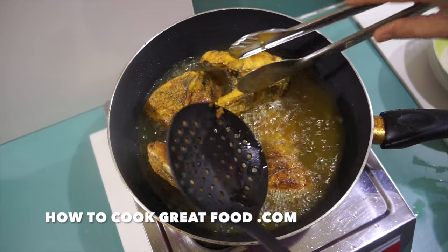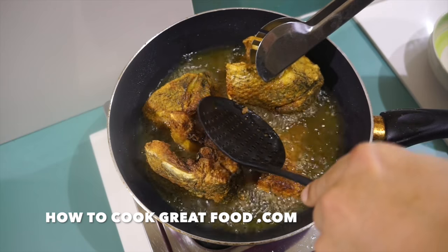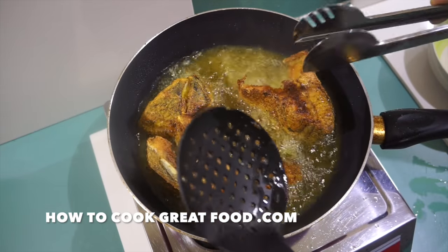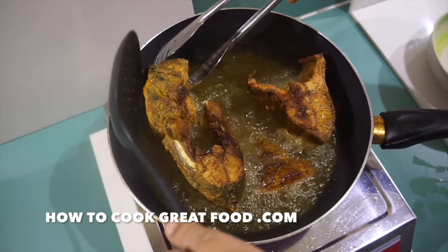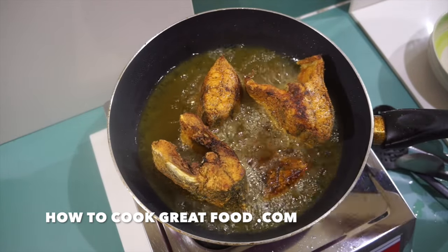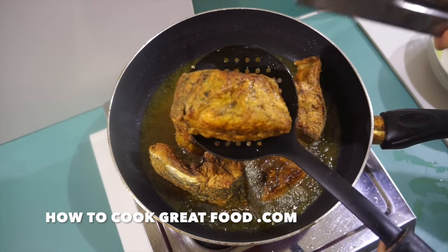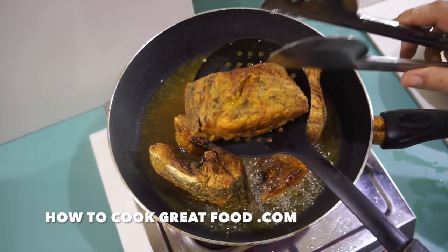I want to get all the edges done so I'm going to stand this big piece on its side. It's pretty nearly done - pretty much there - but I just want to give it that little extra, so just another minute or two and then I'm going to take this out of the oil. That is looking perfectly done and that seasoned flour has got a nice crispy coating as well.